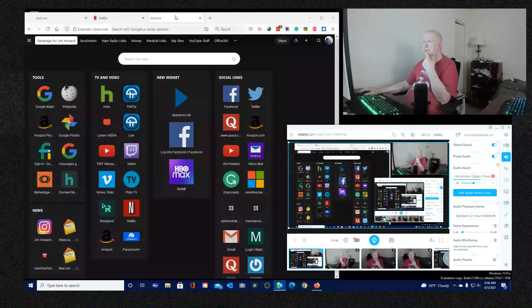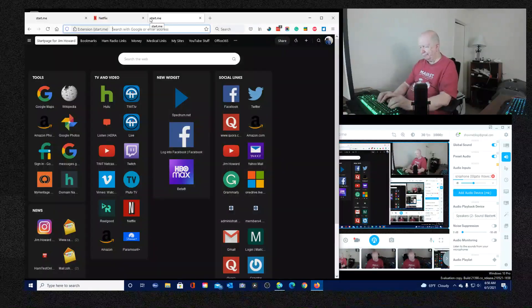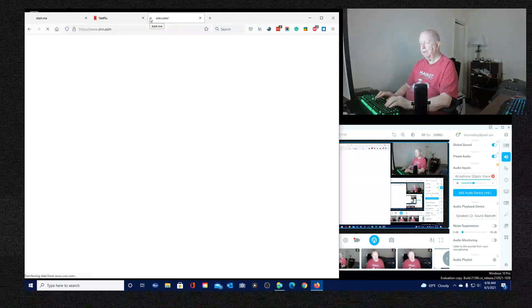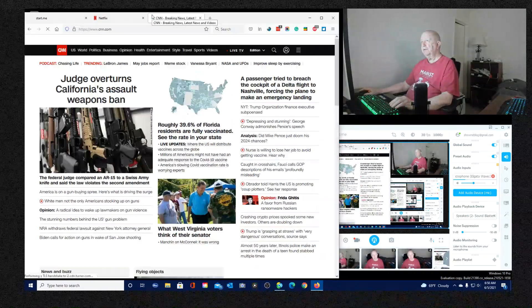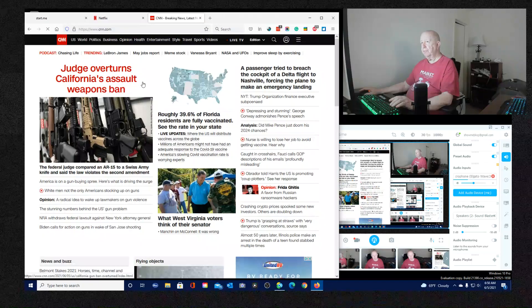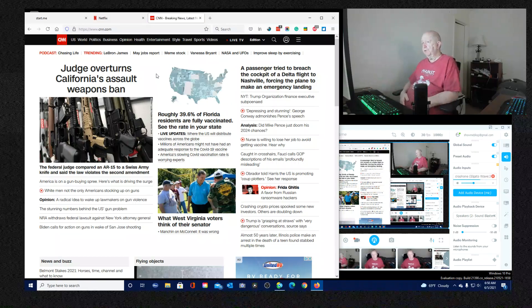If I go to CNN news - yeah, I think okay. It's probably that federal judge. A judge overturns California's assault weapon ban. I'm not sure exactly what the wording was of the California assault weapon ban.